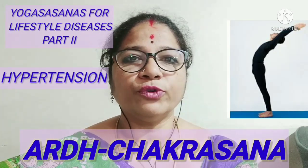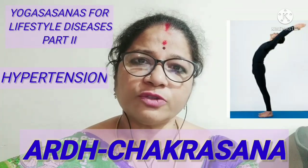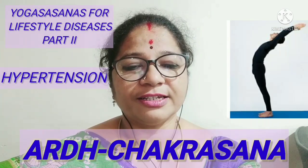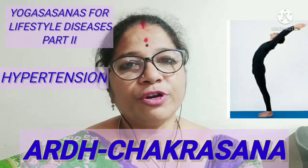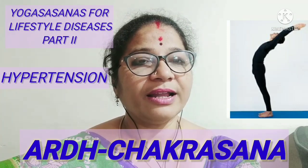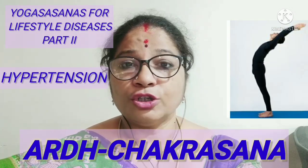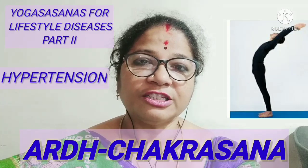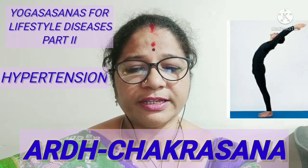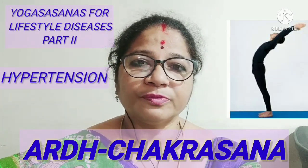Ardha Chakrasana is very helpful in improving the lungs capacity and it also maintains blood pressure. It cures various respiratory disorders and is very effective in reducing abdominal and thigh fat. The contraindications are that persons having high BP problems or any brain ailments should not perform Ardha Chakrasana. If any spine problem or serious hip problem is there, those individuals should also not perform this Asana.